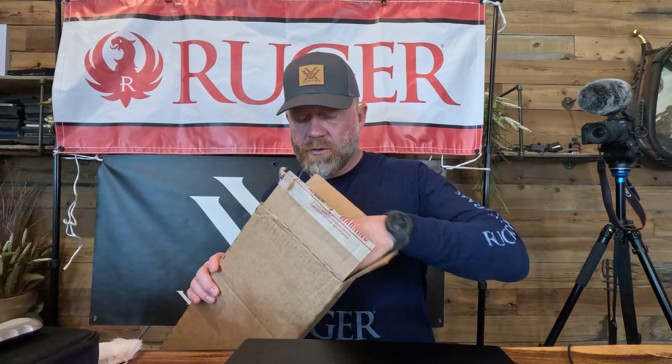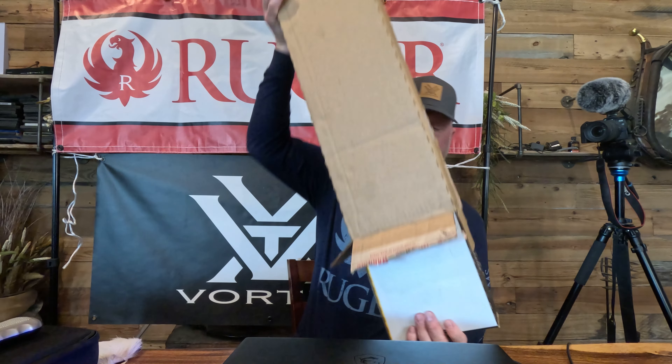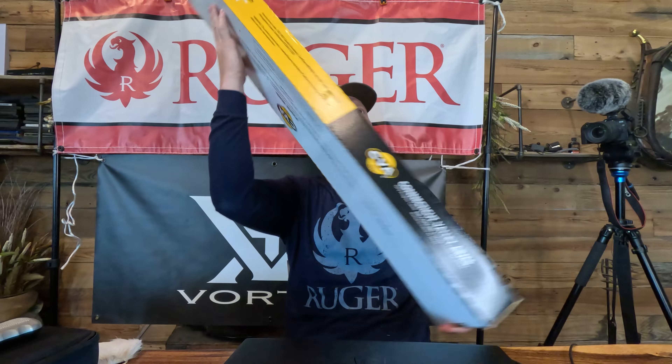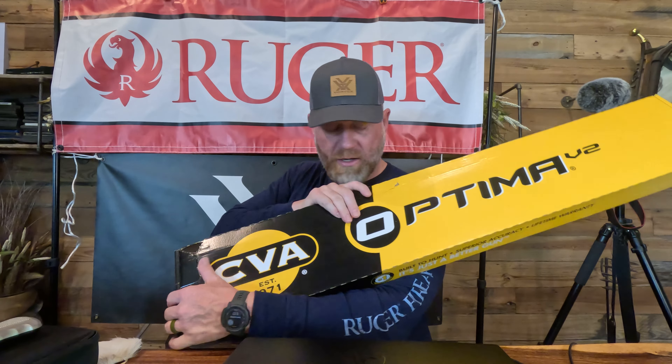I am excited about it. The goal with this thing is to teach myself — I'm not going to lie, I don't know everything about it, but I'm going to learn and show you guys what I learn as I go, and we're going to learn together. After doing some research I found what I believe is the most affordable muzzleloader out there — this right here, the CVA Optima V2.